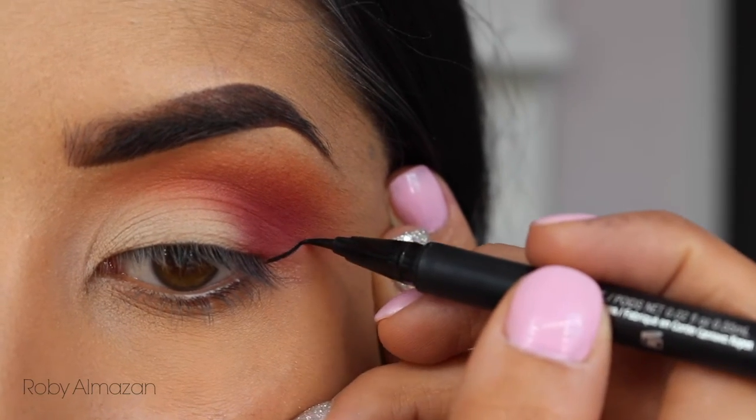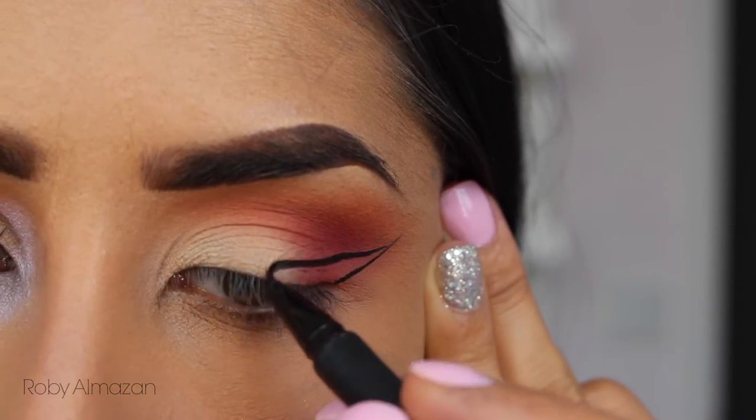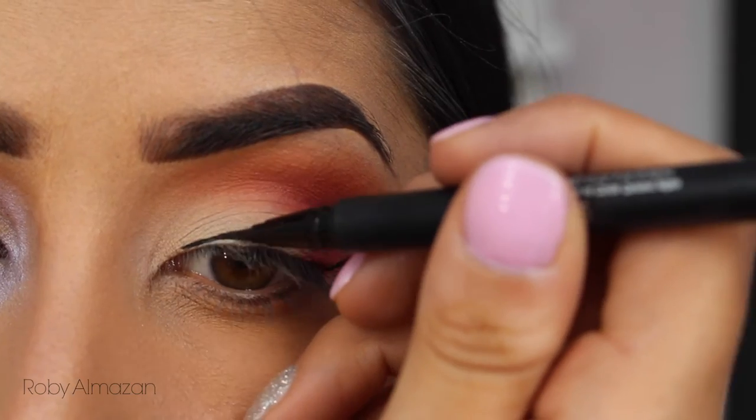I'll just let you see how I do my wing and leave it at that.